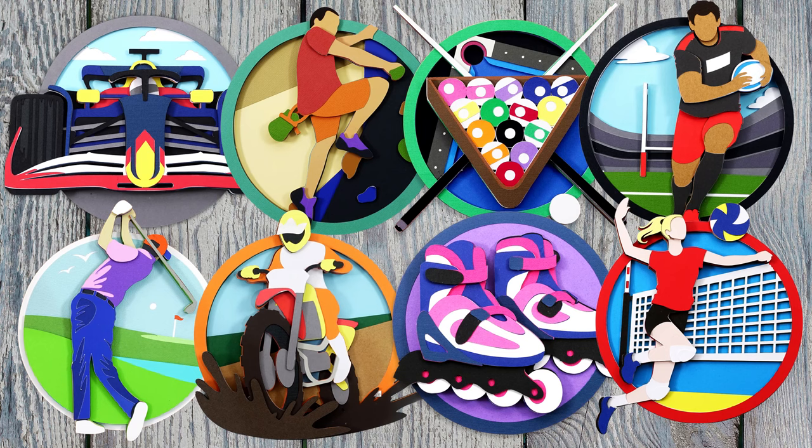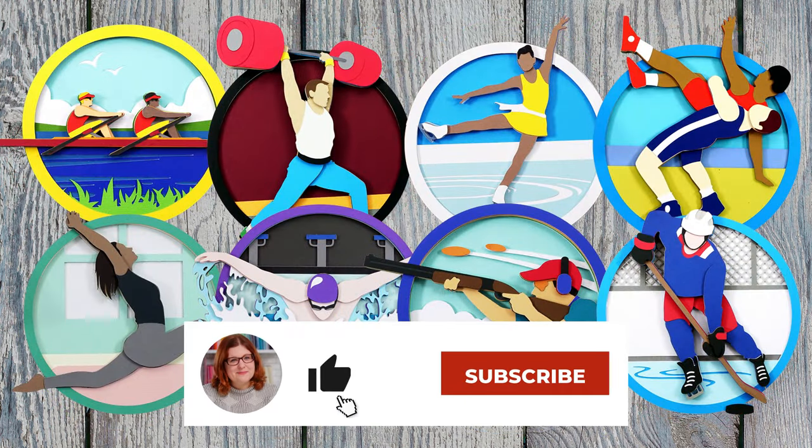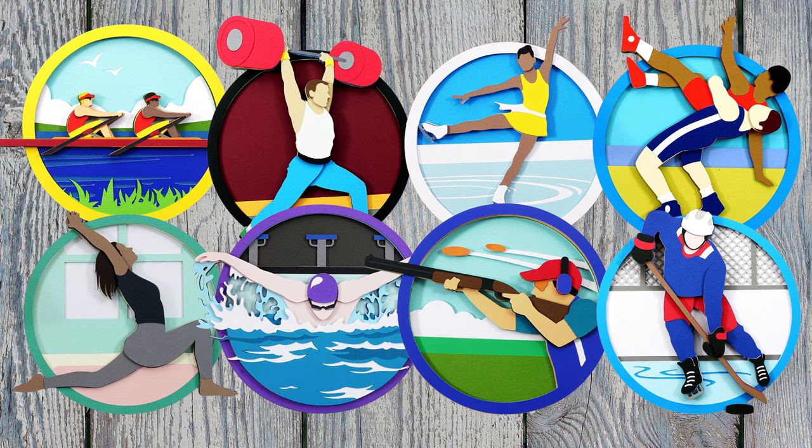I hope you enjoy this sports collection — let me know what you think in the comments. I'll be back soon with more crafting tutorials, but for now thank you so much for watching. Bye!